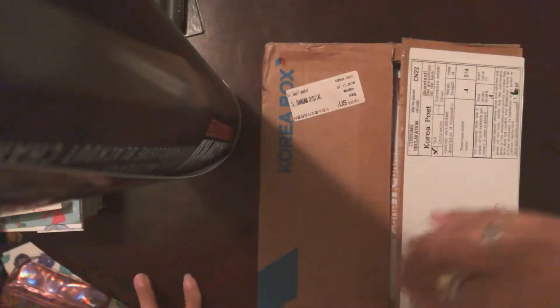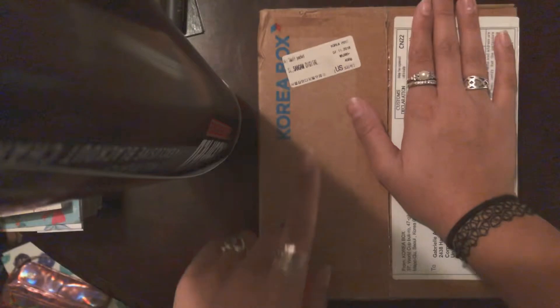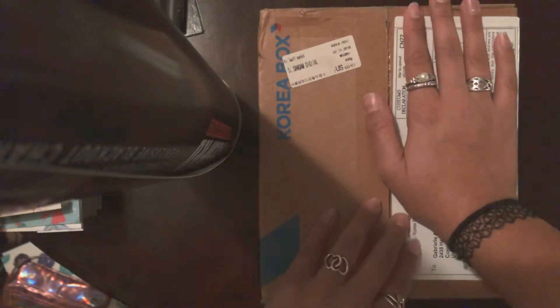Hey guys, it's Gift of Gab. So I finally figured out how to do the whole up-view camera thing. I'm actually cheating and just using one of my boyfriend's rolled-up posters, but yeah, I have a way to look down. So we're going to do our Korea box opening this month from a down-view angle so you can see everything that I see.